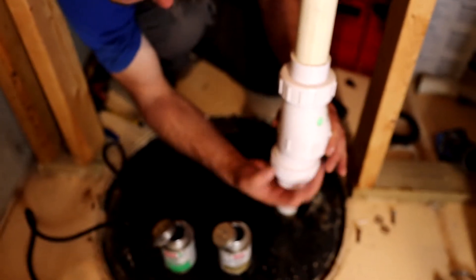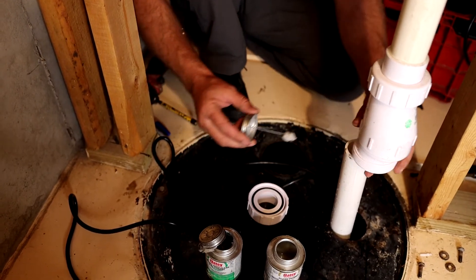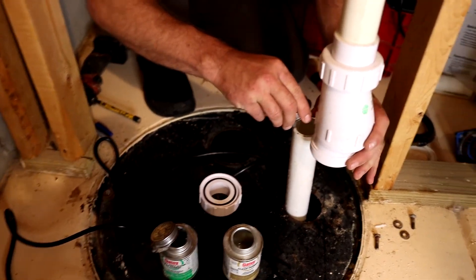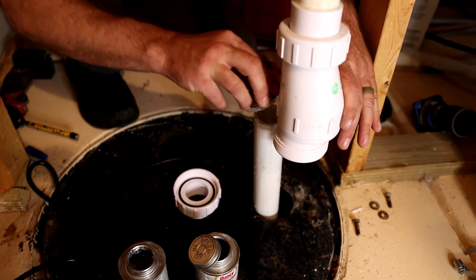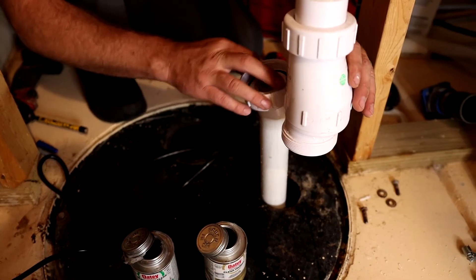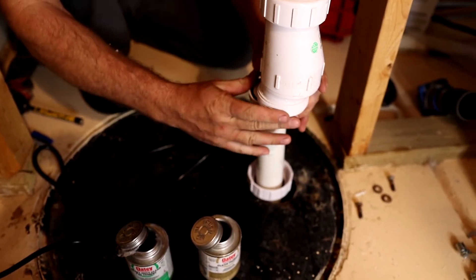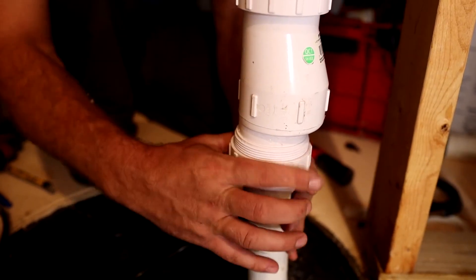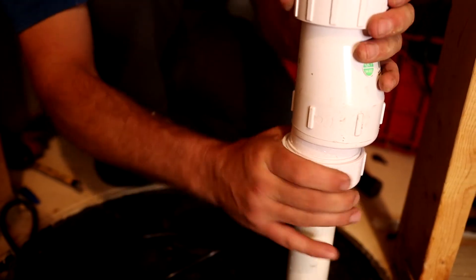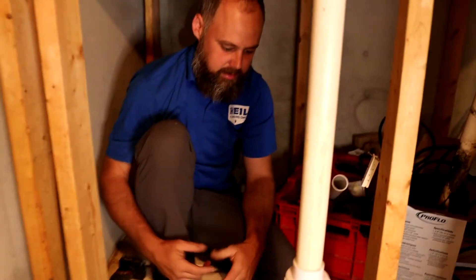We're going to take this off and follow the same process with primer and glue. We're going to prime this side and then prime this side. Now we're going to glue it. Then we just need to line these two up and tighten it down. We're probably going to give the glue about five to ten minutes to set up before we turn on the pump and give it a test.